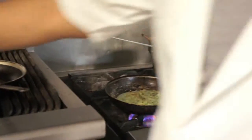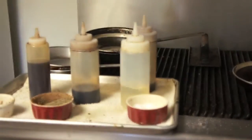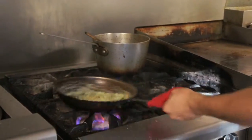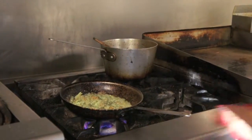So just — when you say deglaze, that's water? No, that's actually white wine, but I'm using Chablis. Let that just simmer for a bit.